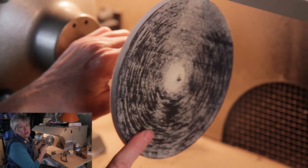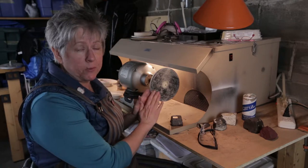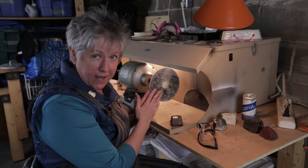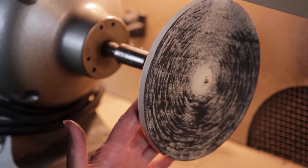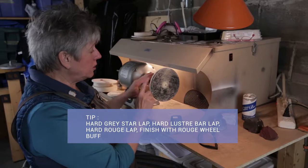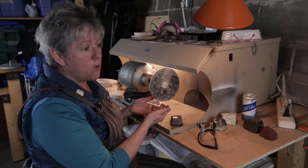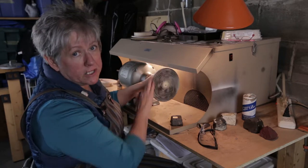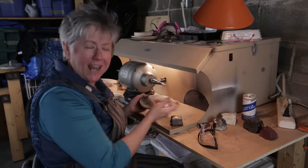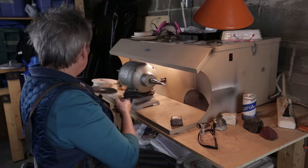Just as earlier I talked about there being a number of pathways for sanding, there are also a number of pathways here to get to our end result. The one I've found most effective is to take our hard laps through different compounds and step up to rouge. However, you could go from a grey star lap to a grey star wheel buff. That's a pretty big jump to go from a grey star wheel buff to a rouge wheel buff, so you could go to a red rouge lap or green rouge and then do a rouge buff.